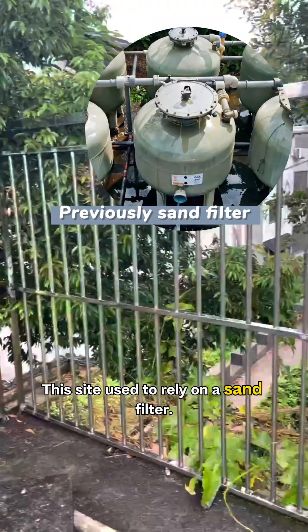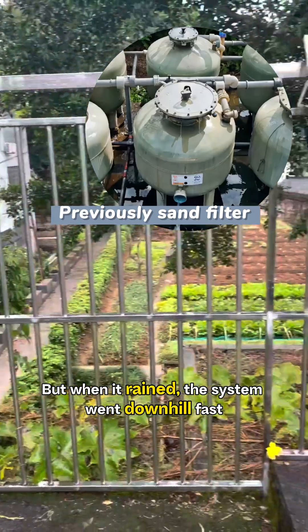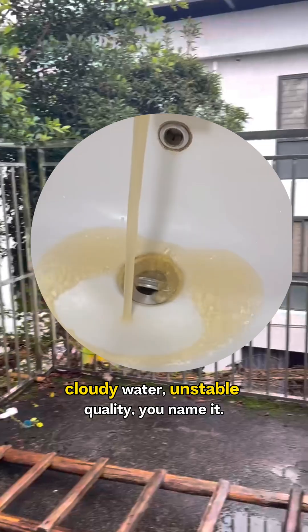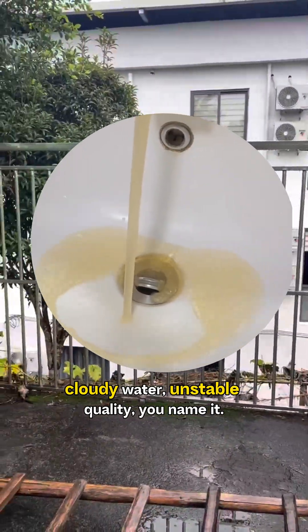This site used to rely on a sand filter. But when it rained, the system went downhill fast — cloudy water, unstable quality, you name it.